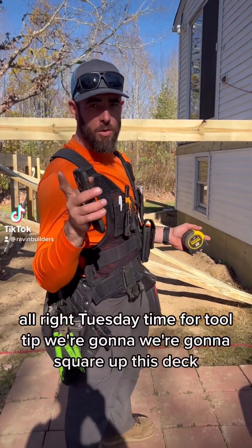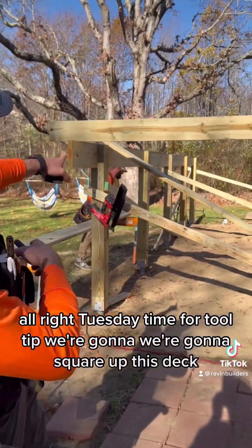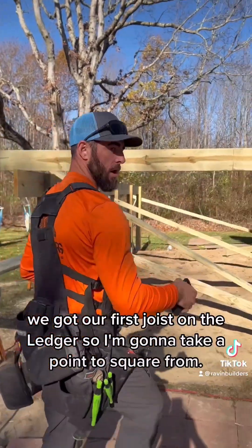All right, it's Tuesday — time for tool tip. We're going to square up this deck. We got our beam in the air and our first joist on the ledger.